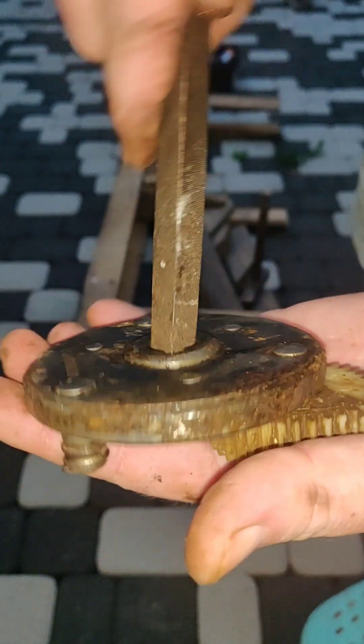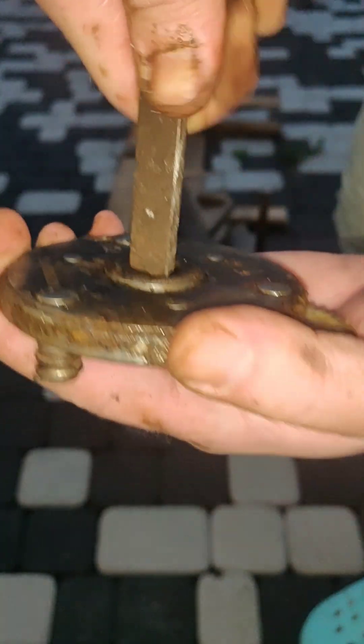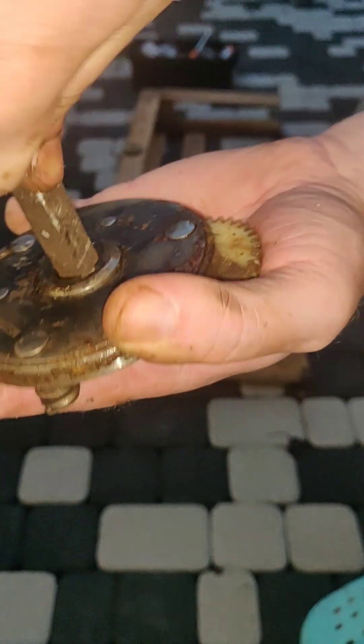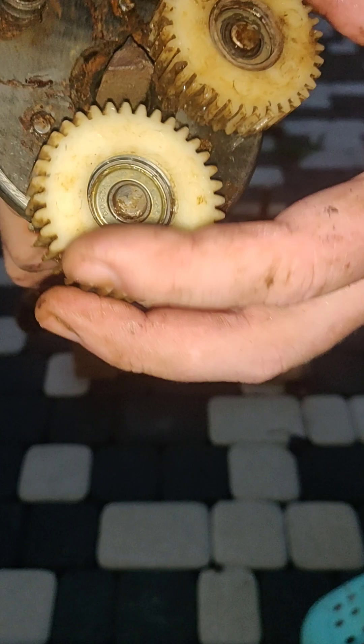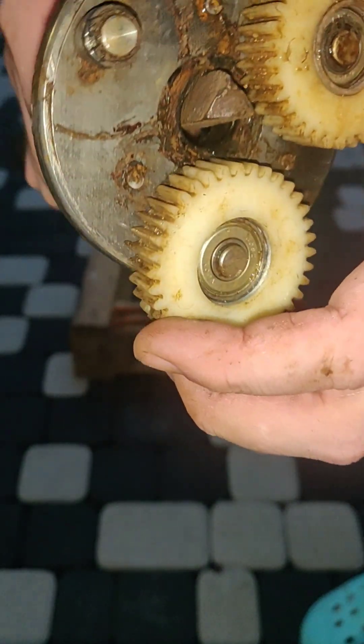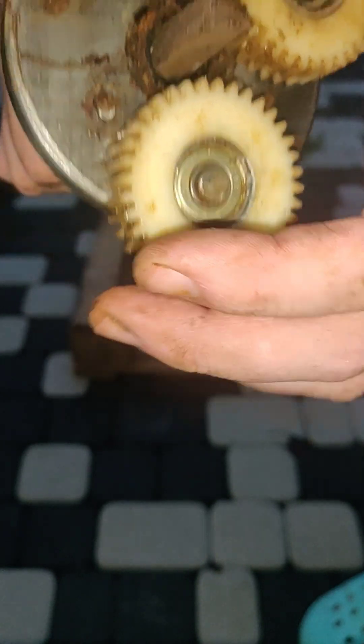The freewheeling clutch — as I suspected, it stopped working. It's completely stuck. I cannot turn it around. I don't know what's inside. To find out, I would have to remove all those rivets. I am not motivated to do this.